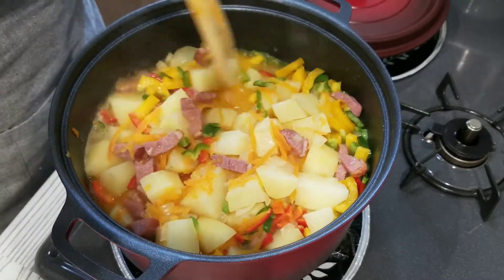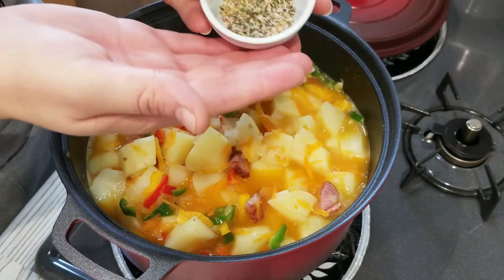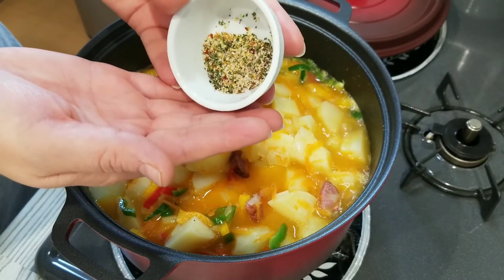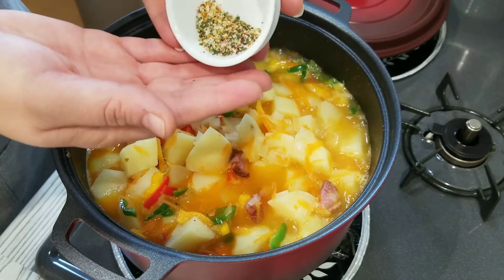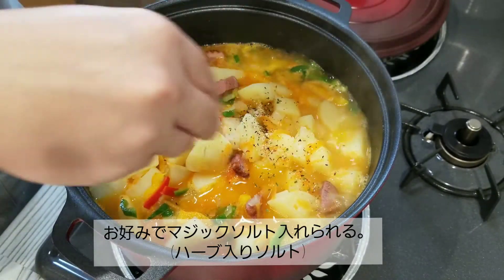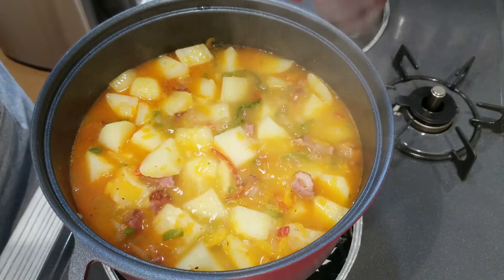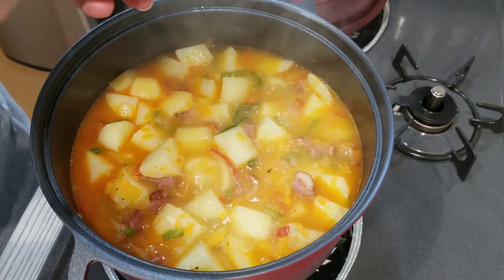It's all according to taste. I'm going to add some mixed herb salt I found — herbs and pepper with salt. If you have some you can add it too, or you can add some dried herbs if you prefer. The potatoes are halfway done, so now I'm going to add some tomato puree.